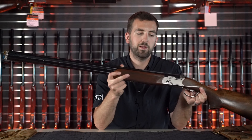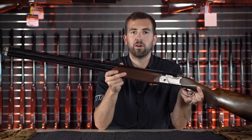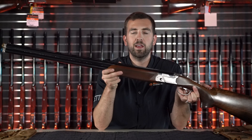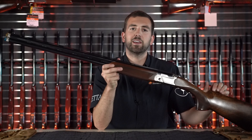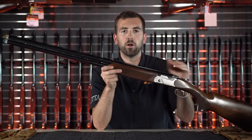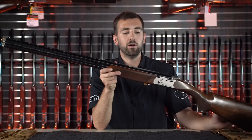The 694 features Beretta's Steelium Plus barrels. This technology is only found in the 694 and the DT10 Plus series shotguns. It is very nice that they incorporated their highest-end barrel technology in the 694, something that the 692 did not have.